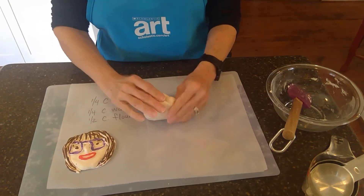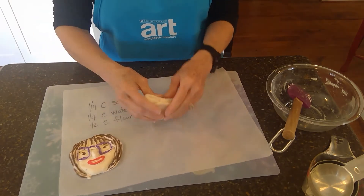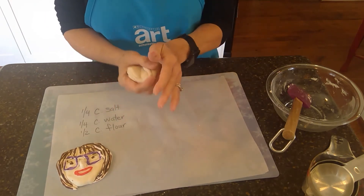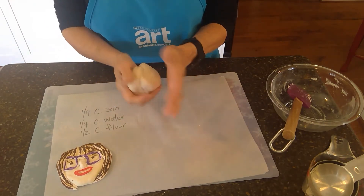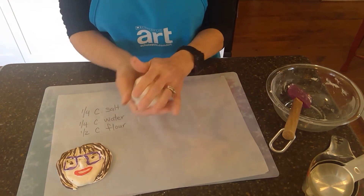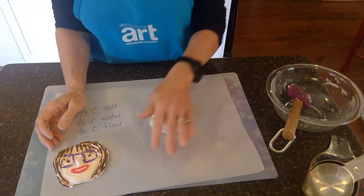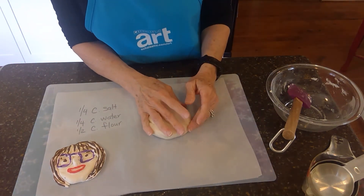And then if you want it to dry — if you love it and it's perfect and you want it to get nice and hard — leave it out and let it dry. And if not, you can just put it in a little bag, wrap it in some plastic or something to keep it soft. It won't last forever, but it will last for a little while and you can keep making new things with it.